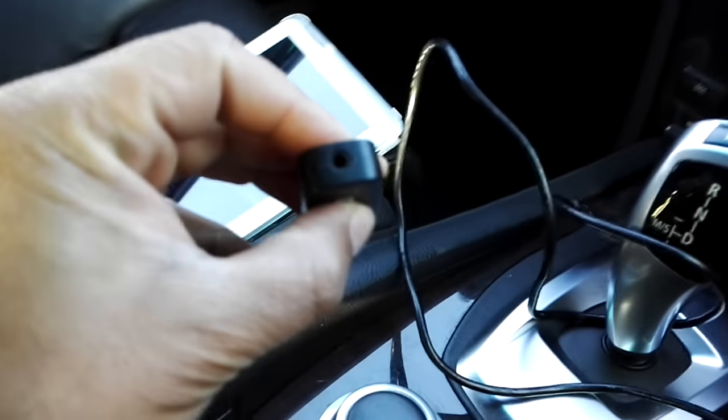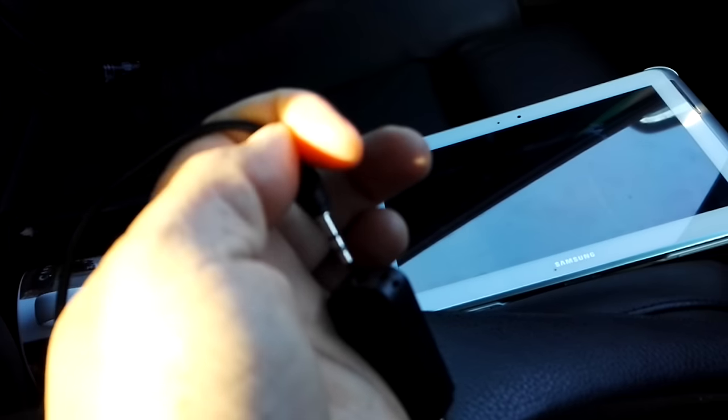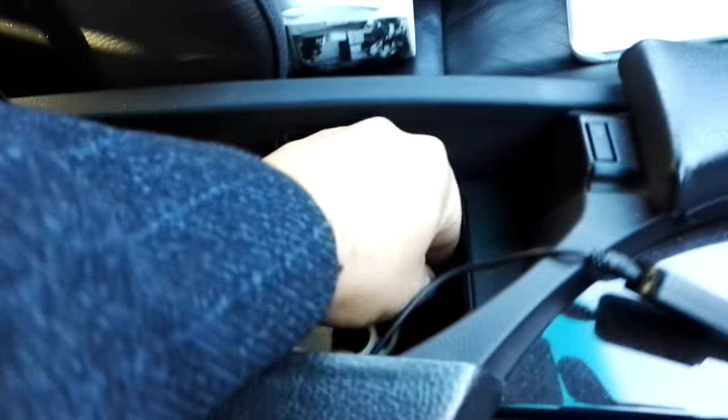You take a 3.5mm AUX cable and connect it to the AUX-out on the dongle. Then the other end of the AUX cable goes into the AUX input on your car stereo. In my BMW M Sport, that's inside a compartment for the iPhone or iPod connector. I've connected it there, and the USB port is right there too, so I'll connect the dongle to that.